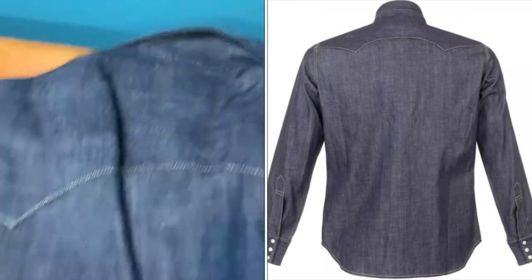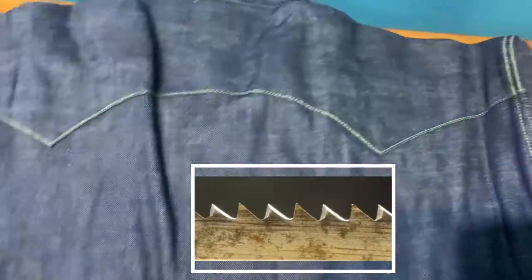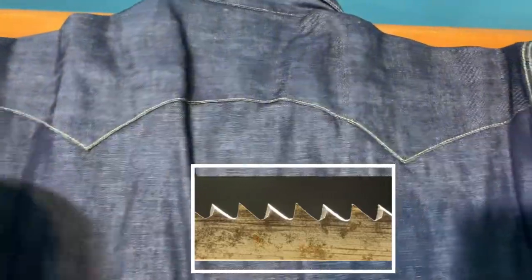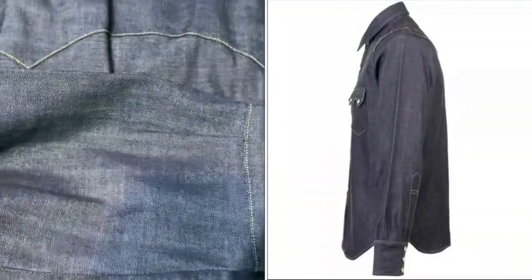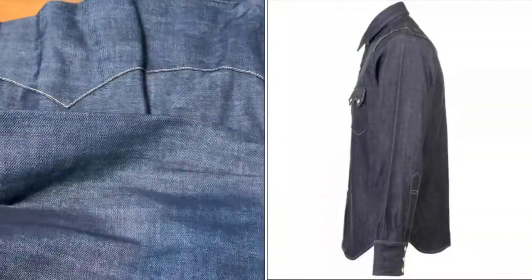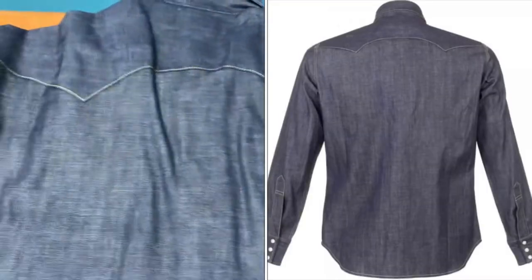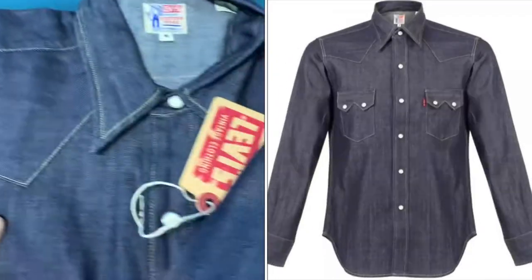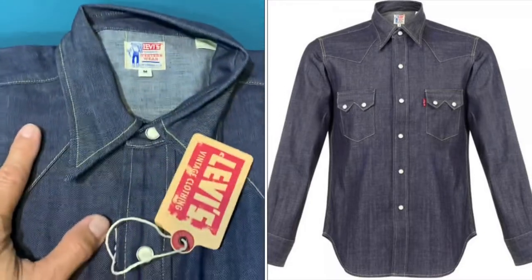The back is a simple, clean look, and it features the sawtooth design again to complement the overall western shirt aesthetic. Frankly speaking, this is one shirt whereby every man will need it, because it will really bring out the gentleman and the real man in you.